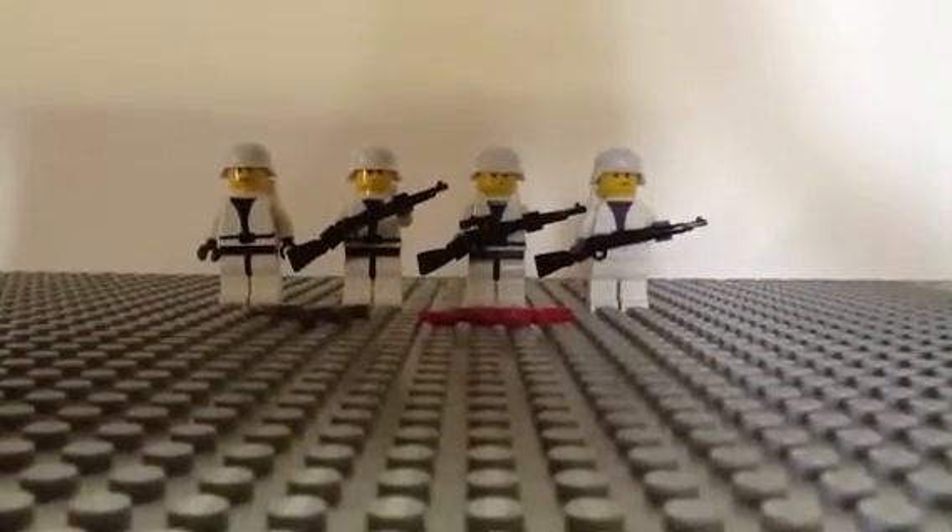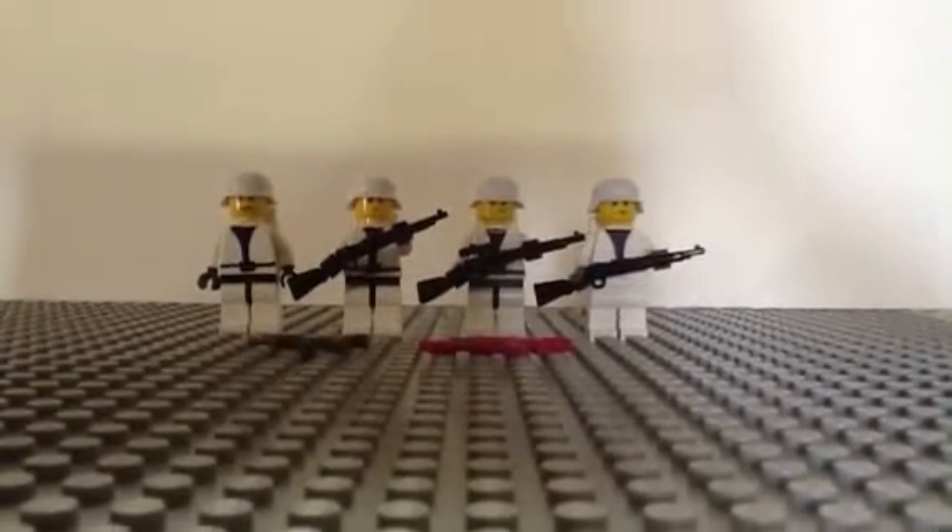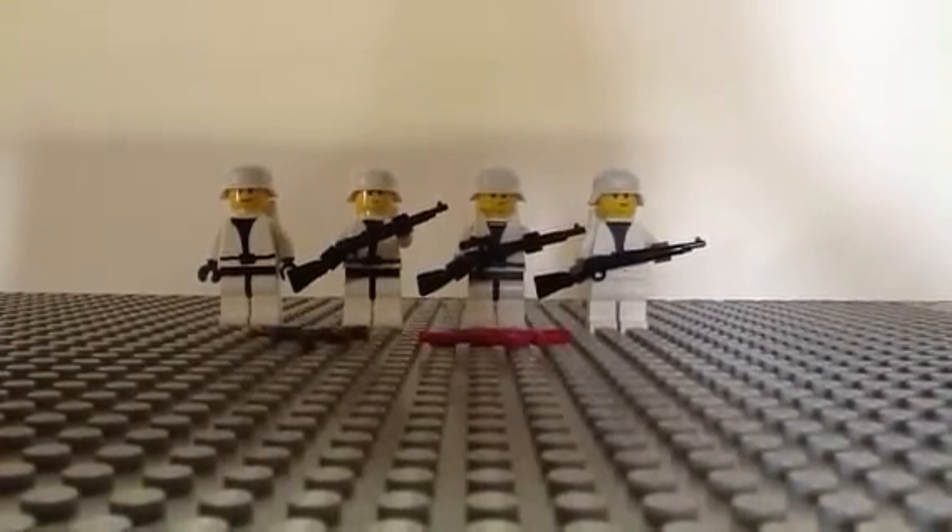Hello, this is Legadood0101 and today I am doing a review on the Quinjet and my Snow German Army.